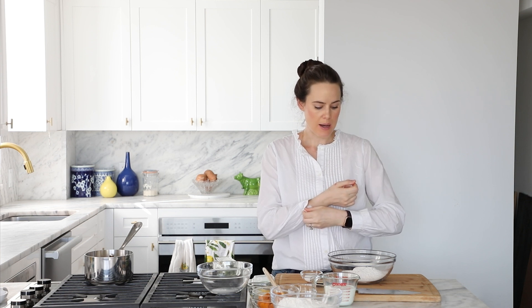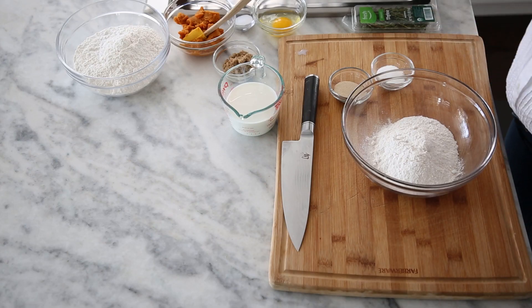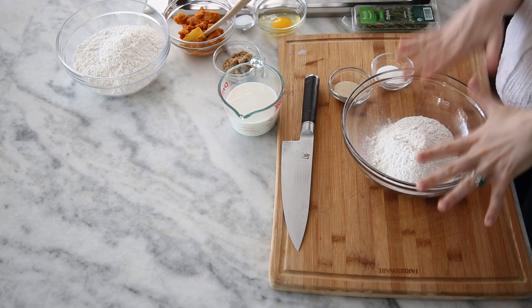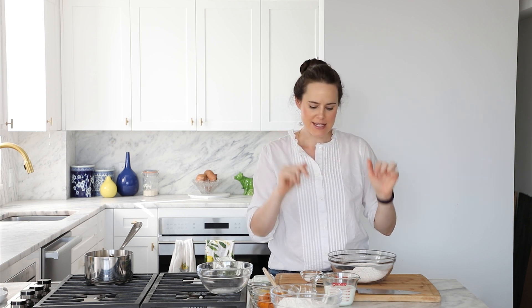The first step of these rolls is to make our sponge. A sponge is a beautiful thing because it starts to not only hydrate your yeast but also starts the gluten formation process. The yeast are getting all happy and excited and bubbly and ready to do their jobs, and the gluten in the flour is starting to form that network — it's gonna make the whole mixing process a lot faster, which obviously we want with rolls as soon as possible.